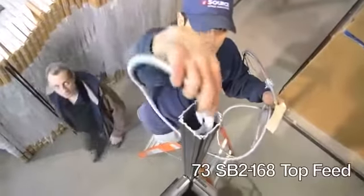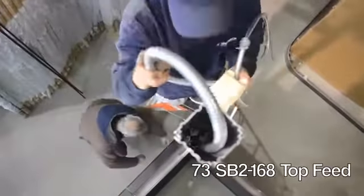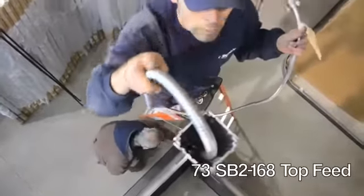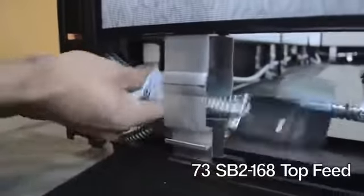If your plan calls for a top feed, insert the starter harness from the top of the pack pole, pull through to the bottom, and connect to the back of the nearest power module.